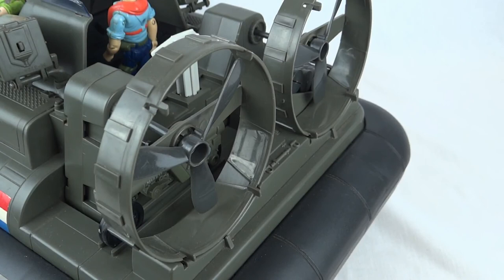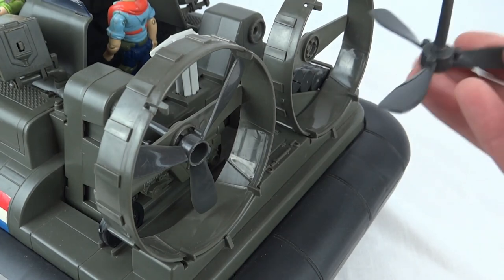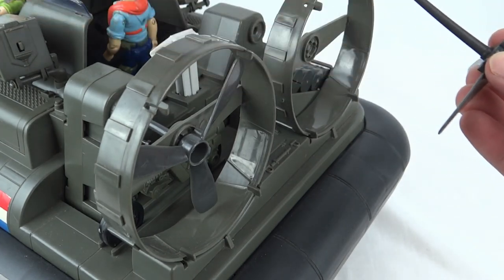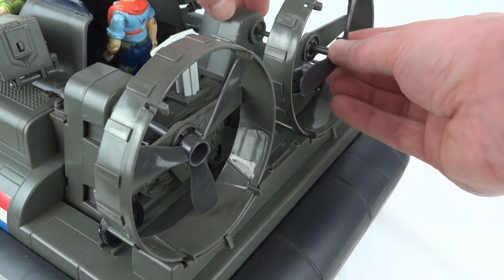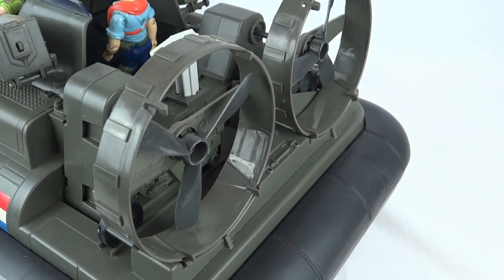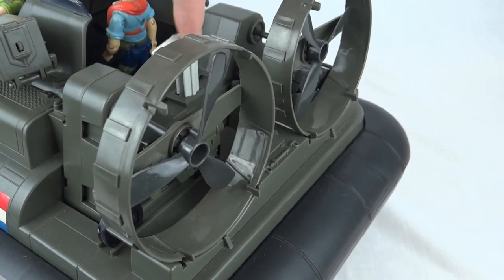Without the fins on, I'll show you the mechanism at the back. We've got these giant rotor blades that slide out — they're made of a very shiny plastic. You need to make sure if you're getting one that these are straight, because if they're bent in anywhere the feature won't work. They slot into that little bit behind them and you can see they're all connected together. When we press the white button, they spin.